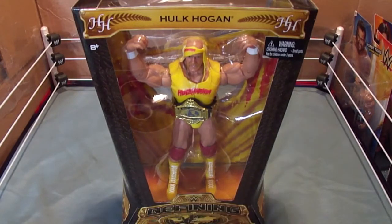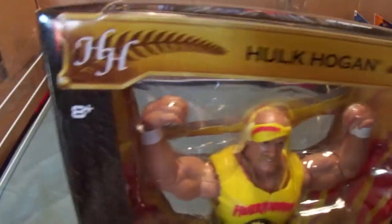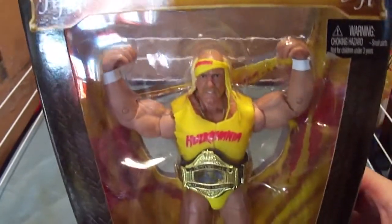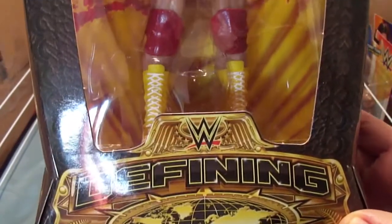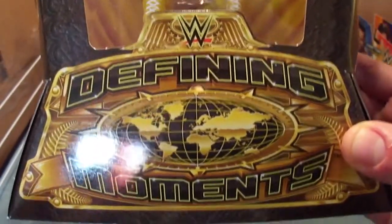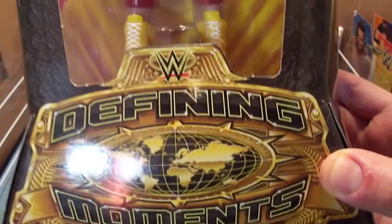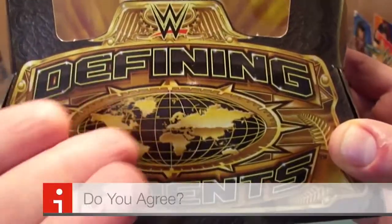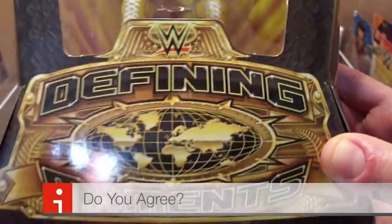Let's take a closer look at the packaging. Hulk Hogan, HH, there he is, brought to unleash his 24-inch pythons. WWE new logo — Defining Moments. And I just realized this should be the design for the WWE World Heavyweight title. Why couldn't they go with something like this? This would have been a great belt.